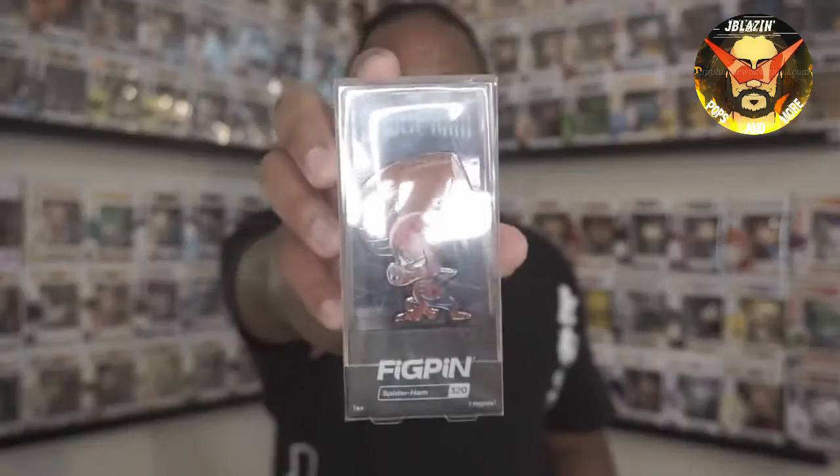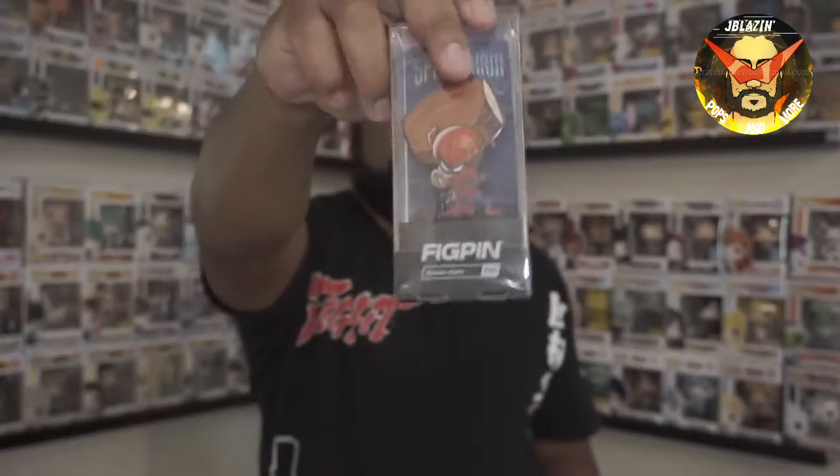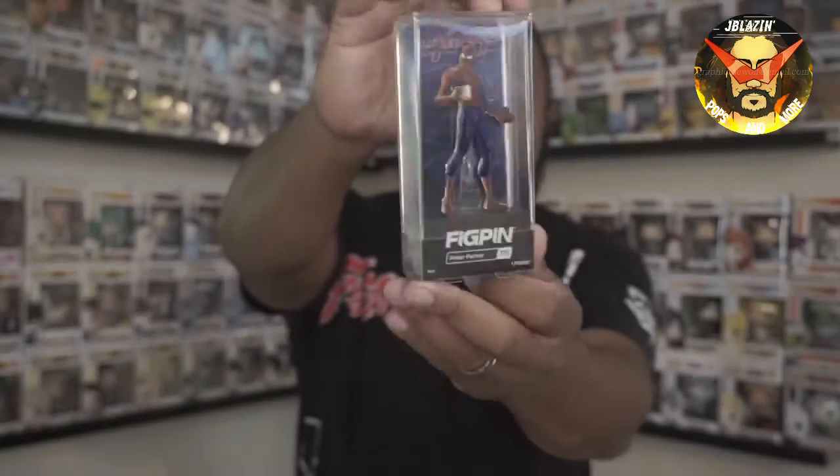I picked up two of the FigPins that I needed because I'm trying to complete the set. I got a Spider-Ham, which is nice, and we got my boy Peter Parker — gotta have Peter Parker. Peter Parker comes with the mug. If you guys haven't watched Spider-Man: Into the Spider-Verse, check that out — that's definitely a very nice movie, and the detail on these pens is great.